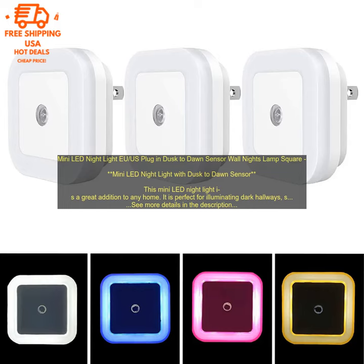The night light is powered by a 3-volt battery, which is included. The battery life is approximately 6 months. The night light can also be plugged into an outlet using the included AC adapter.